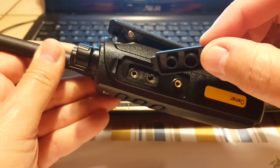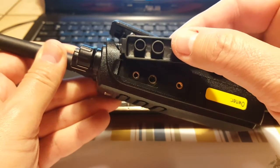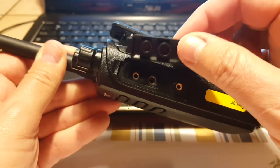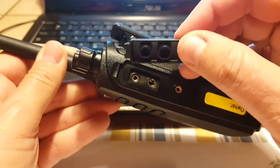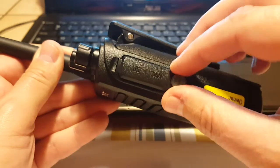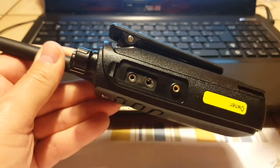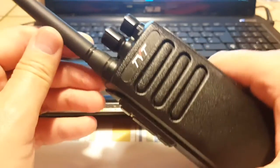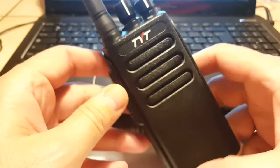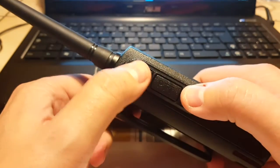I wasn't quite sure about the waterproofing because of the door covering the jacks — it didn't look like there was a seal there. But I think there is a seal around the jacks themselves, and you can see little round protrusions that make contact with those tiny seals. I'm going to leave that open because we'll also look at the programming briefly.